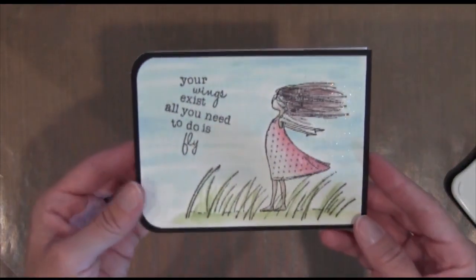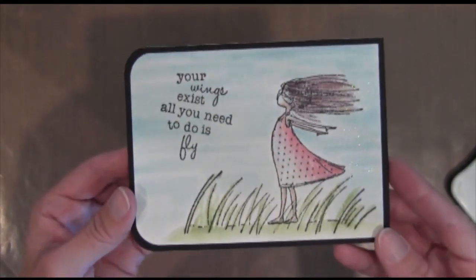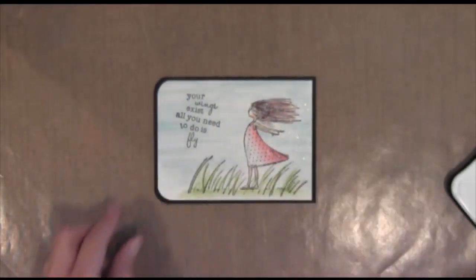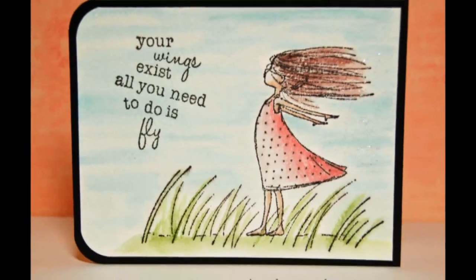And that's it. Pretty simple, all one layer with the watercolor paper. Hope you enjoyed it, learned a little technique there with the watercoloring, and I'll see you next week. Thanks for watching.